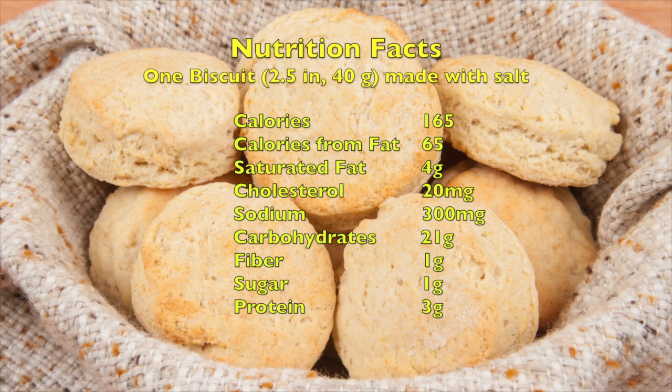These homemade biscuits have about 165 calories per biscuit, four grams of saturated fat due to the butter, and about 300 milligrams of sodium when made with salt, and 250 milligrams if made without salt. Thank you for watching.